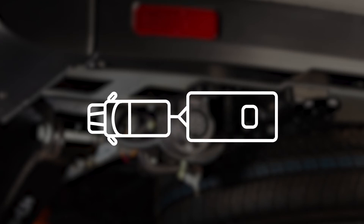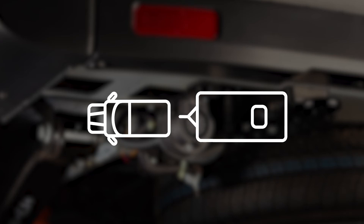There's also a neat feature that ensures when the alarm is set, if the trailer is disconnected, the base vehicle alarm will go off.